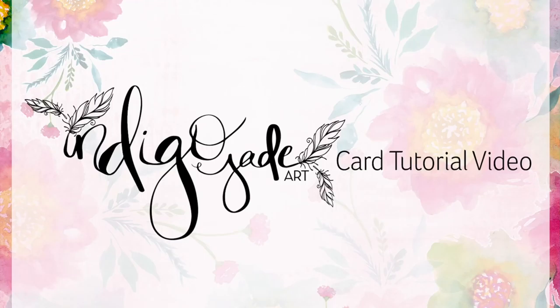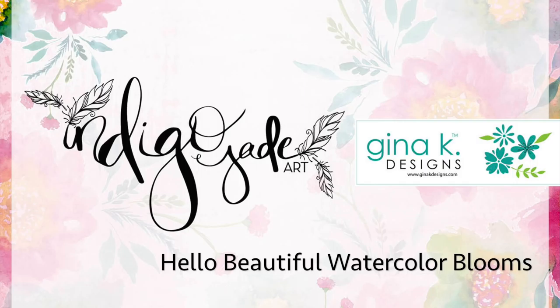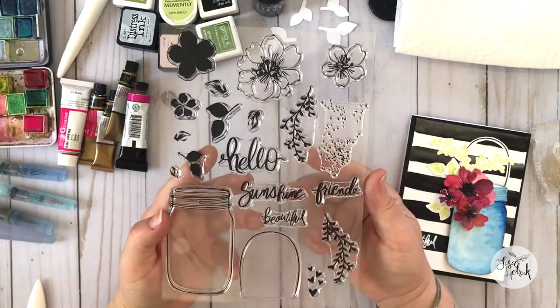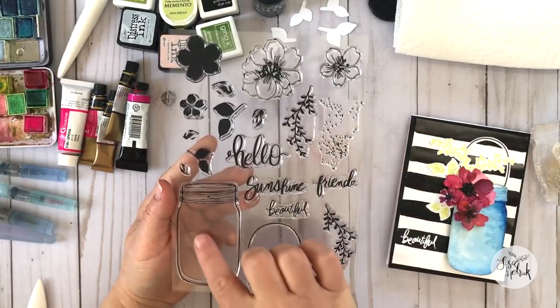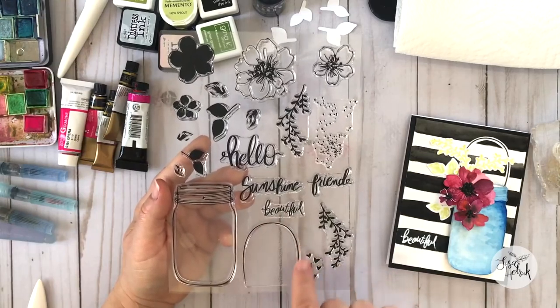Hi friends, it's Lisa Hettrick, illustrator for Gina K Designs, and I'm so grateful you're joining me today. I'm super excited to be sharing a brand new tutorial using my new Hello Beautiful set with Gina K Designs. Today it is all about watercolor and we're going to create this super fun jar card using the different stamps from the set.